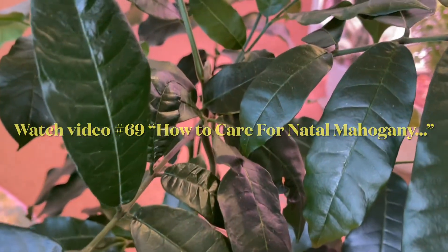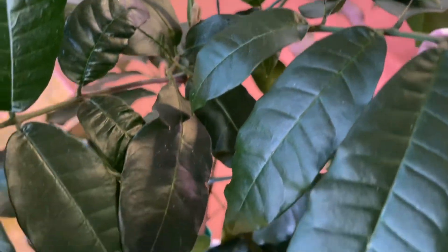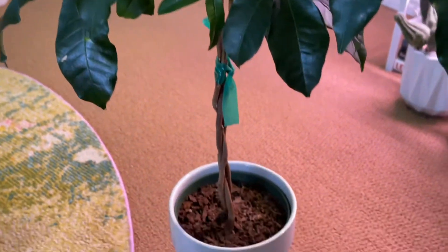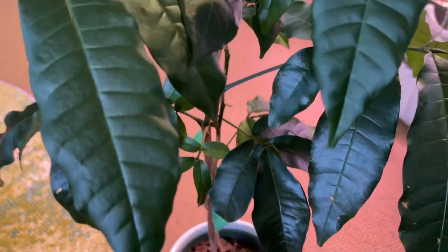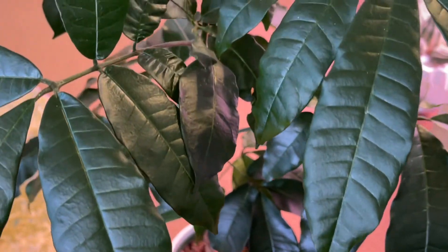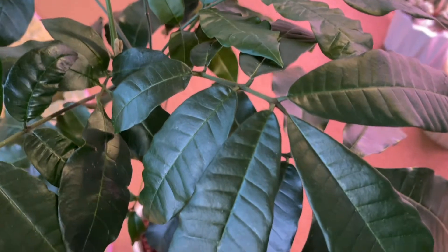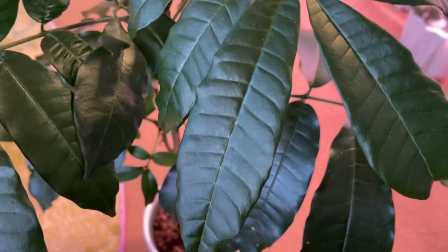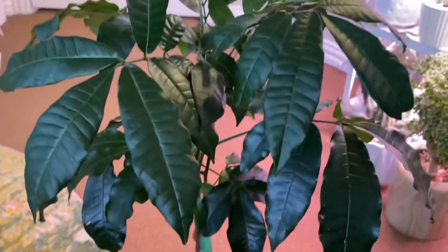The spotlight video for this plant has more information and care instructions, but what I will say is that she is very, very thirsty. She has to be watered at least every other day at minimum. If you don't, she will let you know. This plant is really, really thirsty, so you have to water it regularly.